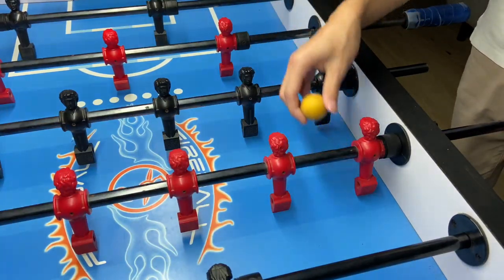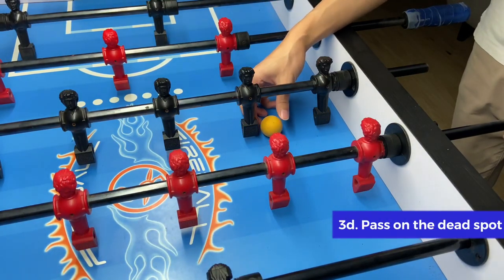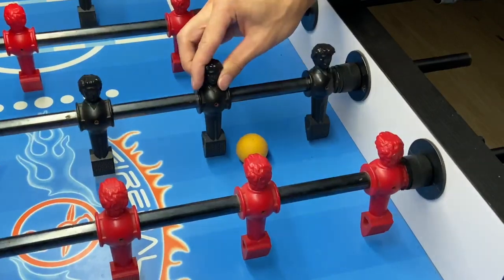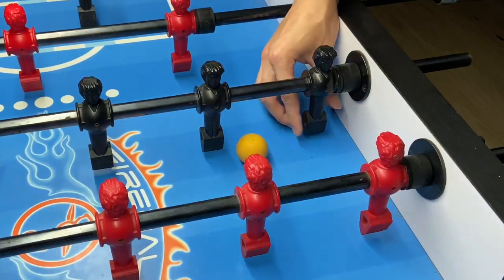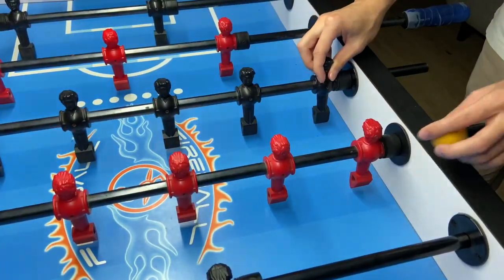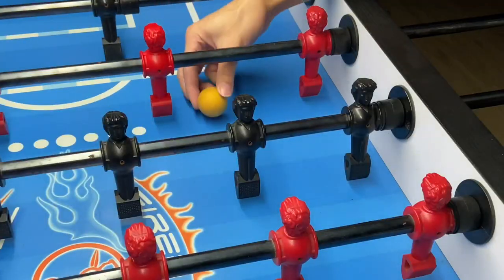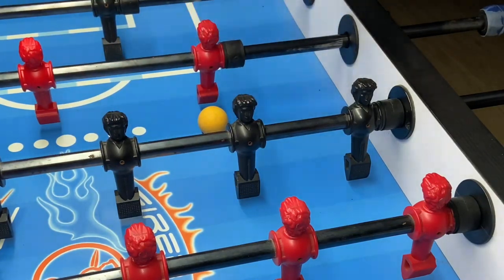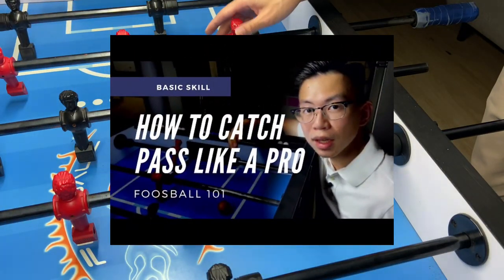If you are doing the pass properly, you are going to pass the ball to the dead spot of your opponent's 5 bar. In other words, he cannot defend your pass with the 4th guy of his 5 bar because he cannot move over to that spot. He has to use his 5 bar, traveling all the way from his position to that spot to defend — so it is more difficult to block your pass. If you are doing everything properly, expect to catch the ball somewhere around that area with your 3 bar to complete the pass. Make sure you check out my other video on the top right corner to learn more about how to catch the ball properly.